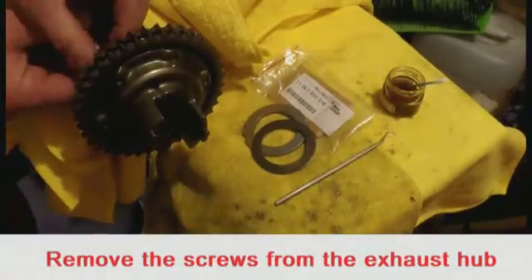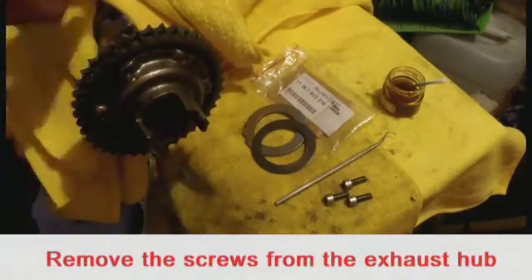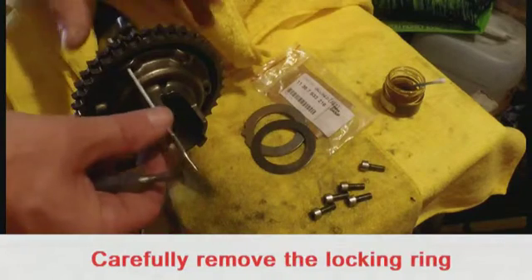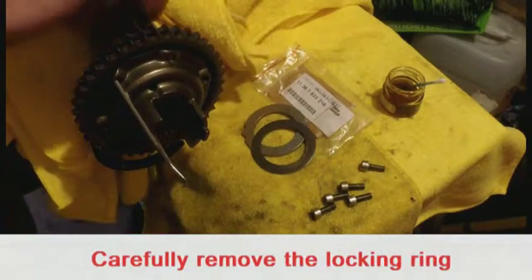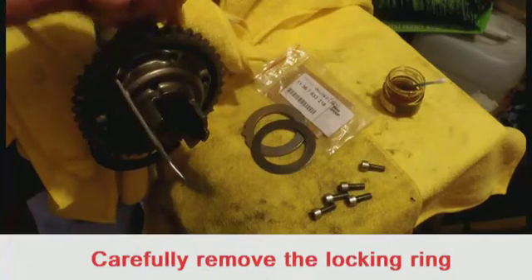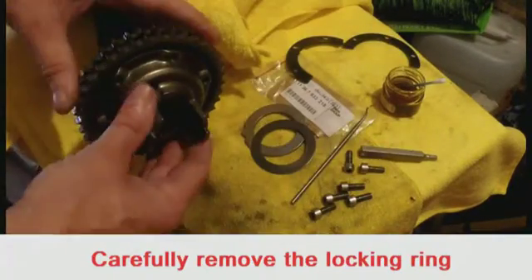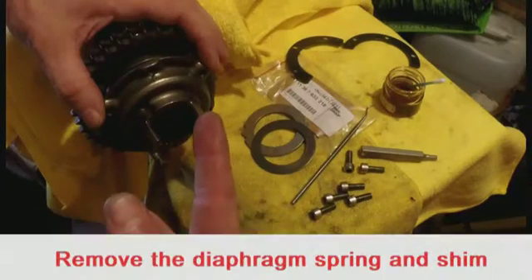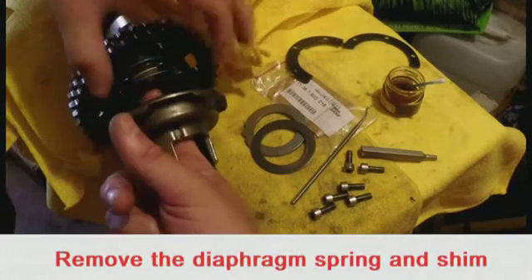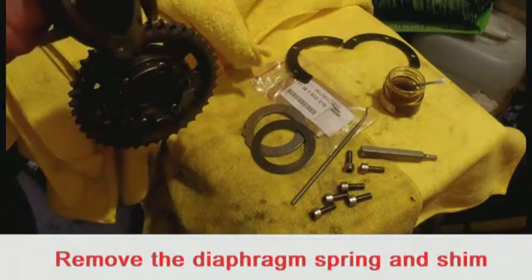With the camshaft off the engine it's very easy to remove the screws from the back of the sprocket gear. When you get to the penultimate screw, put a small tool or pick through one of the holes so the locking ring doesn't drop to the floor. Then safely remove the locking ring, insert your finger into the centre of the hub and withdraw the hub — the shim and the spring are inside the hub.